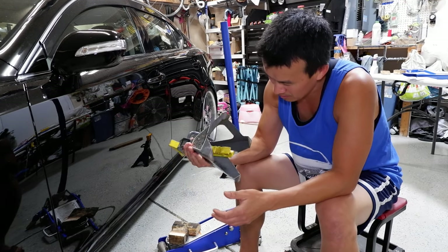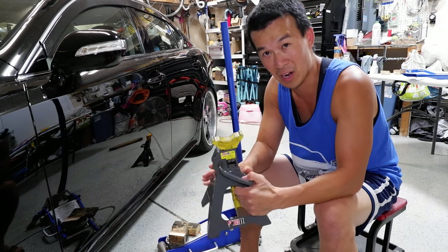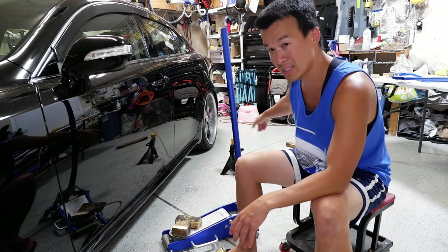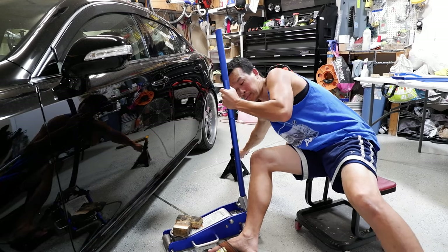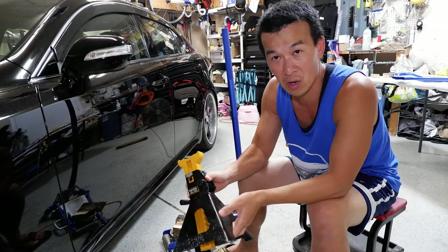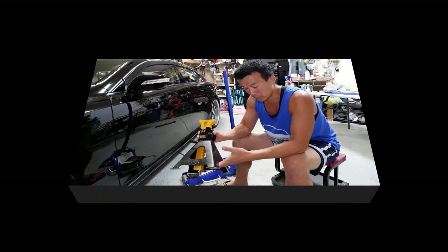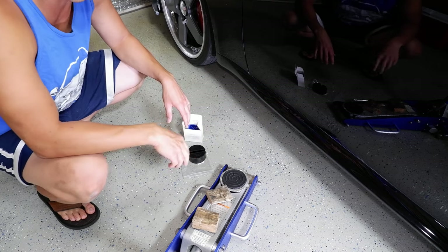First thing: jack stands. I've got these — I think they're from an auto parts store, I got them on sale a long time ago. I also have a set of more heavy duty four-ton Craftsman ones. I usually use those on the van, or if I have to jack the car up higher, or if I need to jack all four wheels up.